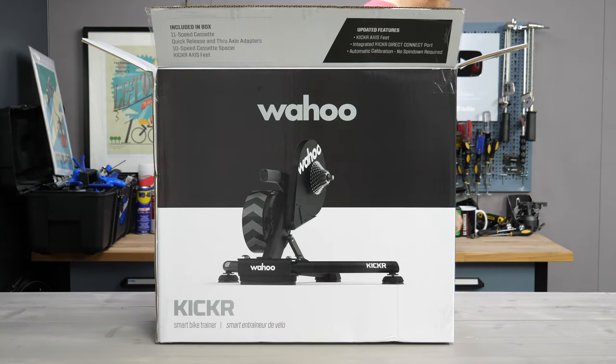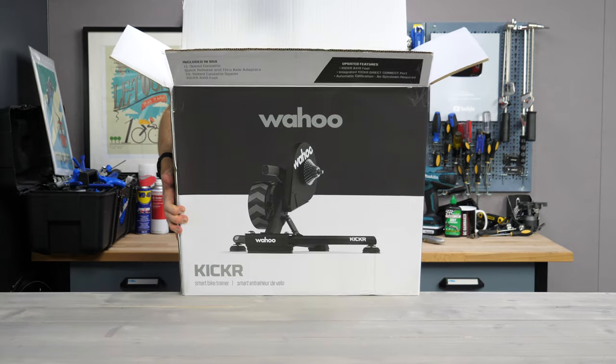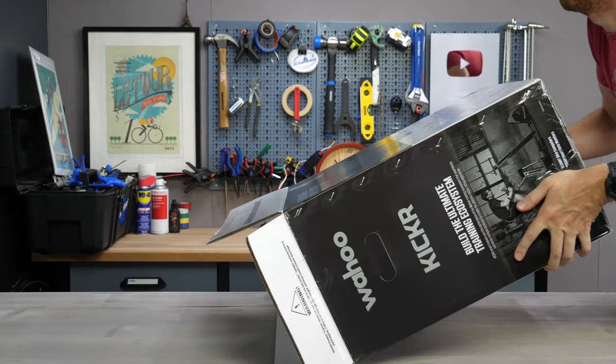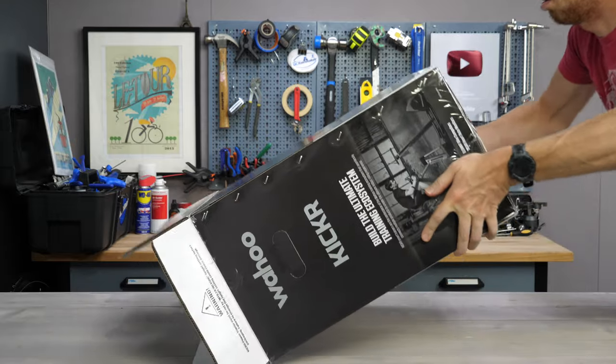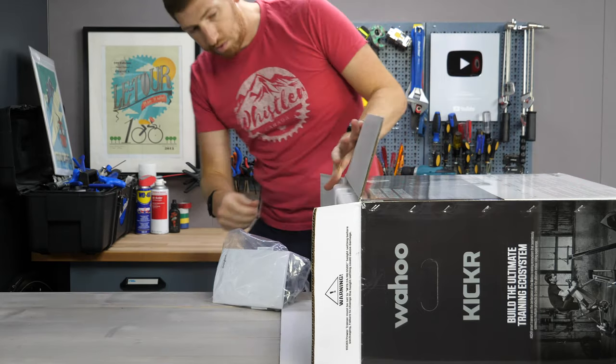One minor thing that has changed is the box — it's gone from gray and white to black and white. On top of the box you'll find the 'what's new' panel that Wahoo always puts on their boxes, listing the same new features just mentioned.